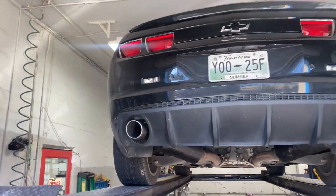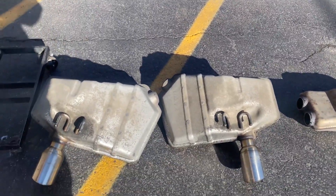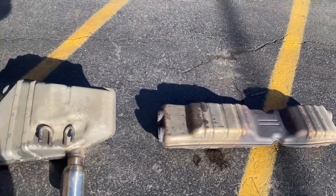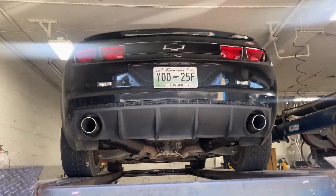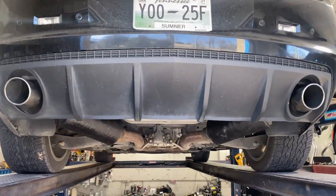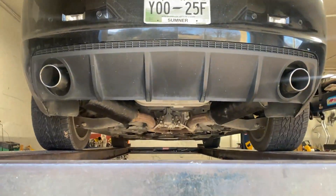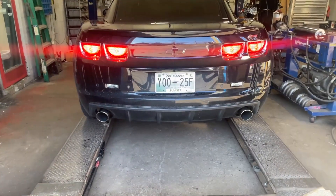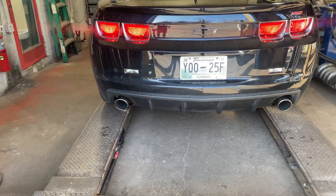It's a Camaro SS, black, really nice car. There are the original two mufflers and the mid resonator — you can see they're huge. It's gonna scream. We'll let you guys hear it in a second. We'll try to find the link in the description for the Hush Power mufflers so if you guys want to purchase them. Here we go — oh yeah, much better!